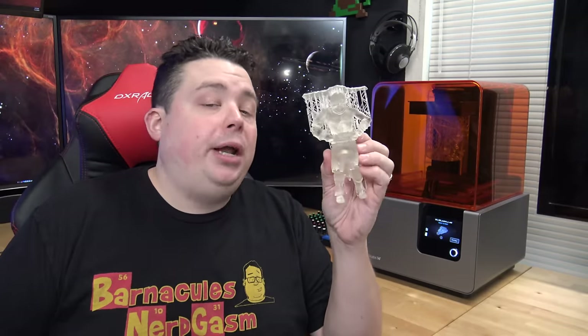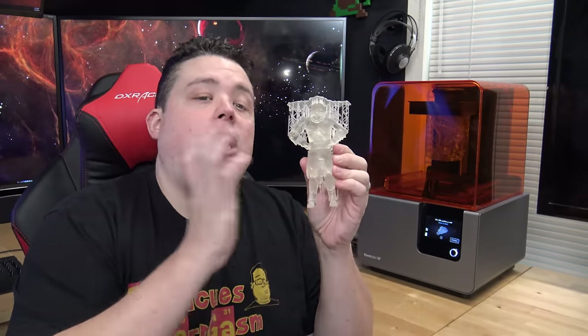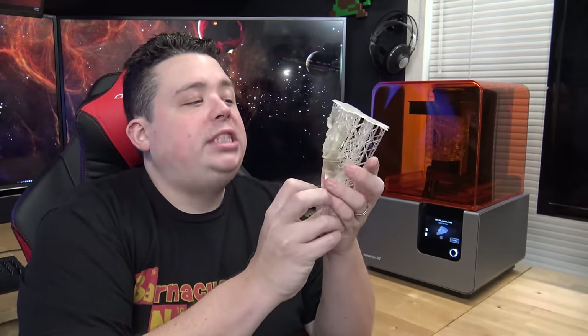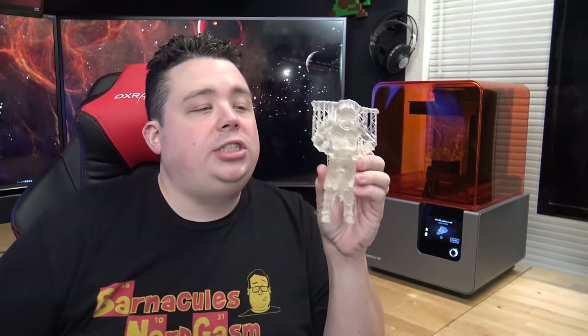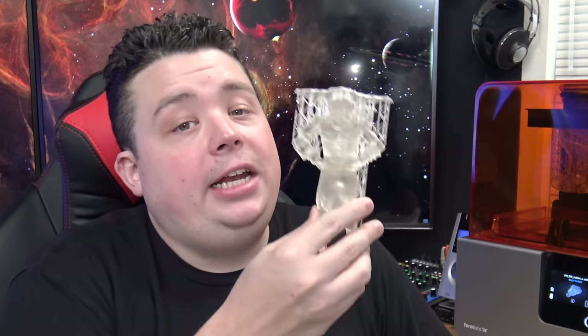Look at this example — this is Kratosocles. You can clearly see he is translucent with no bubbles inside the print. He is printed at 100% solid infill, and you can see every single detail all the way down to the scar and stitches on his abs. Even at this small scale, getting this level of detail on an FDM printer would be impossible.